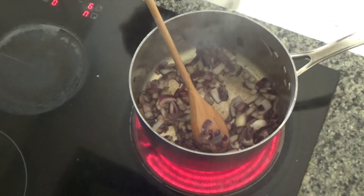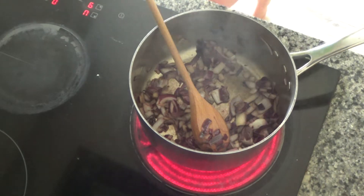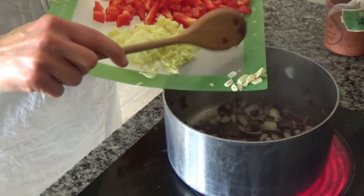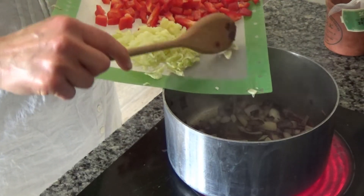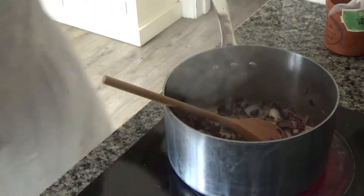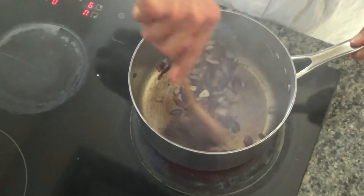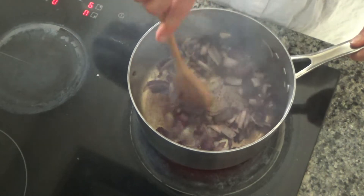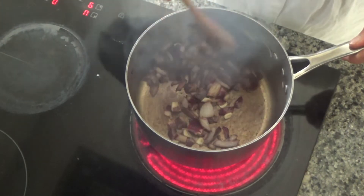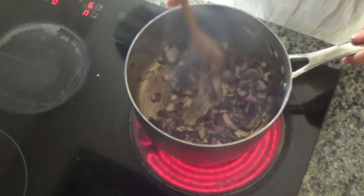Once the onion has started to soften, add in two cloves of garlic that you have peeled and sliced. You can add two to four cloves depending on how garlicky you like it — two is enough for us. Fry the garlic until it starts to go a golden brown colour.